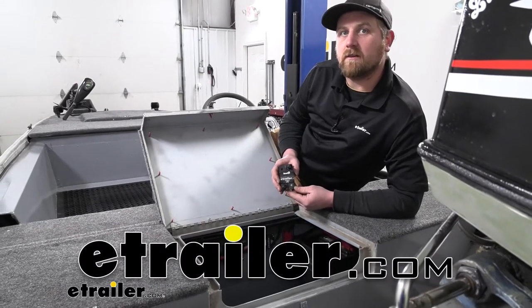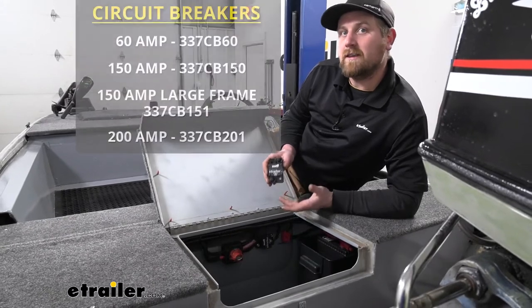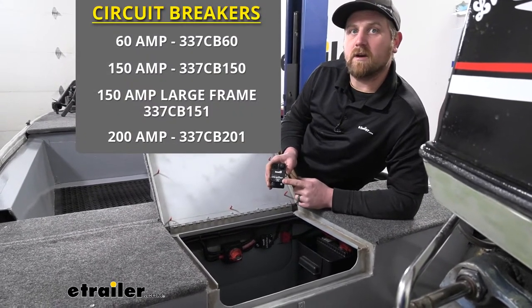Hey everybody, Ryan here at eTrailer. Today we're going to be taking a look at and showing you how to install the line of Buyer's Products Automatic Reset Circuit Breakers.